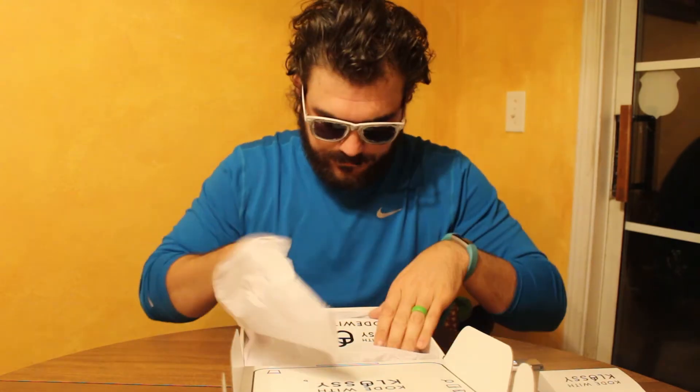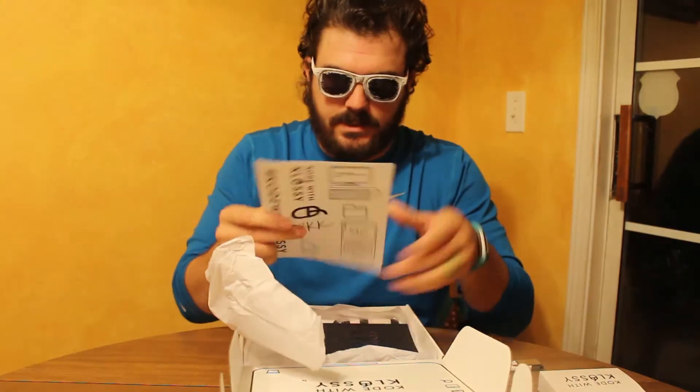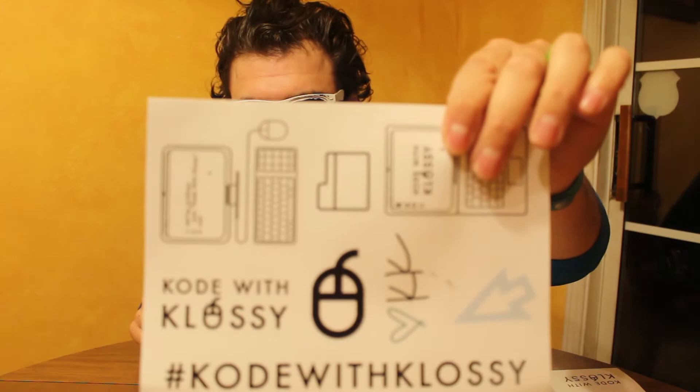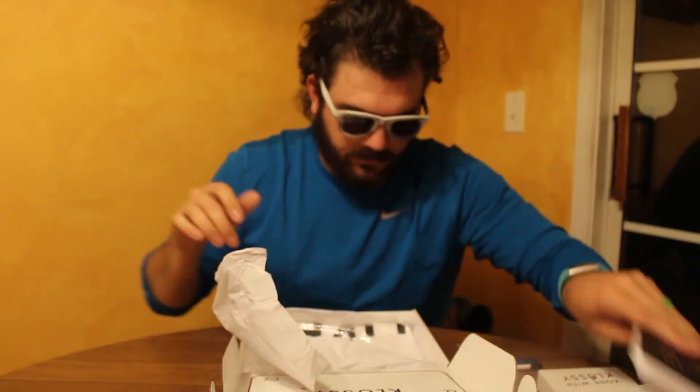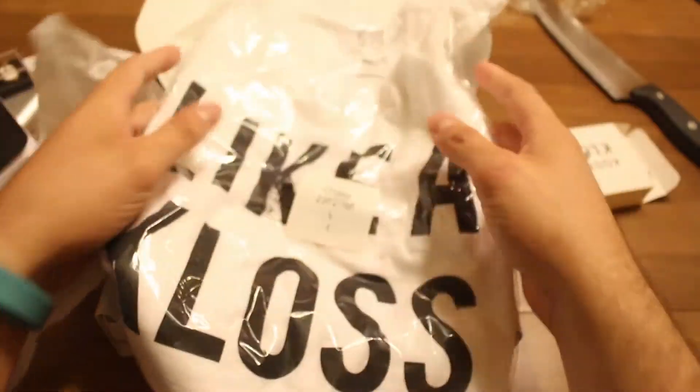Actually, magnets — not stickers, magnets. These are stickers. Journal for all the code that I'm keeping. Black cloth shirt. All this great stuff.